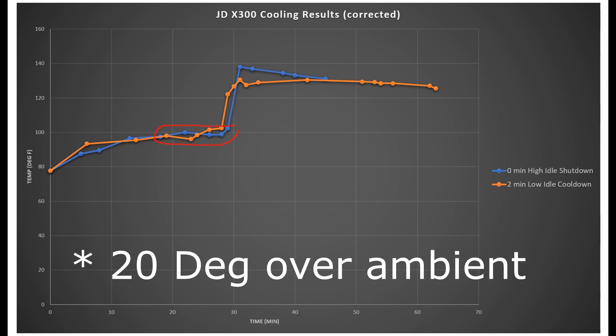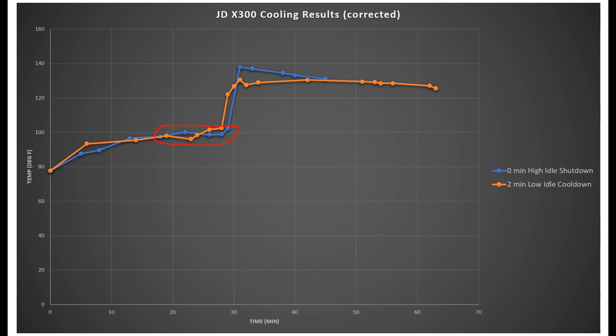This was only an 80-degree day, and we rose to about 100 degrees over ambient, and you can see the temperature stabilized pretty well. Now, if I had mowed for two hours, maybe it would have gotten hotter. It only takes me 20 to 30 minutes to mow. Keep in mind the cooling performance of an air-cooled engine is highly dependent on ambient temperature. If it was a 100-degree day, the curve probably would have stabilized around 120°F, and after shutdown maybe rose to 160°F. Is that temperature high enough to cause damage — vapor lock or something like that? Maybe. We would need more testing to know for sure.